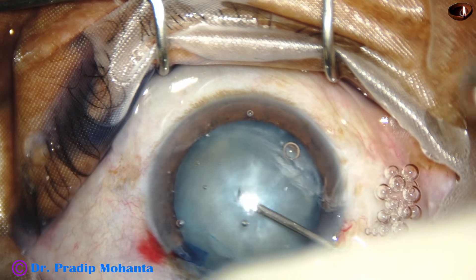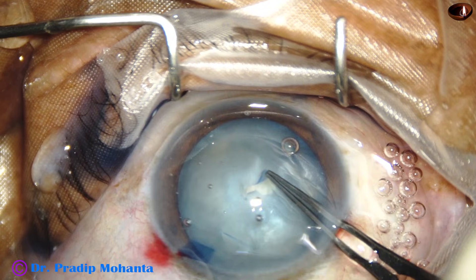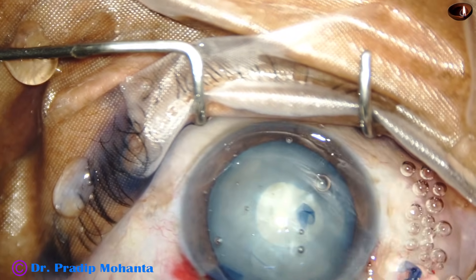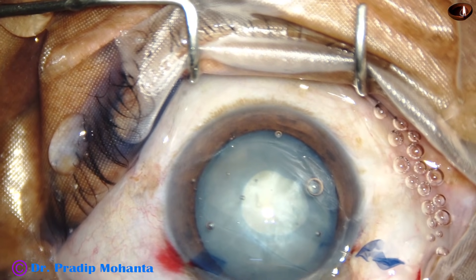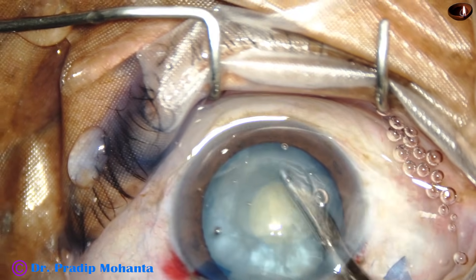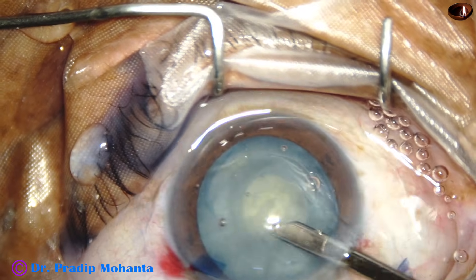Now, as I prick the anterior capsule with a 26-gauge needle and raise a capsular tag, there is less tendency of the capsular tag to run out. The chondroitin sulfate keeps the capsule pressed, and the egress of fluid is prevented to some extent. So we can very comfortably do a mini-rexis with this high molecular weight substance, but we don't try to do an adequate sized rexis — about 5 mm — at this stage. We still do a small rexis first, and decompress the capsular bag.